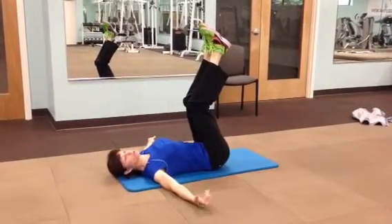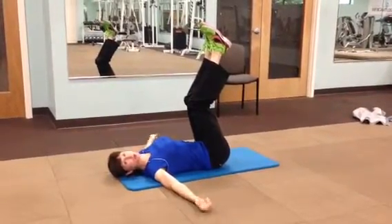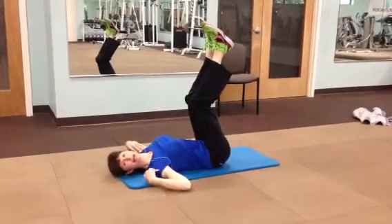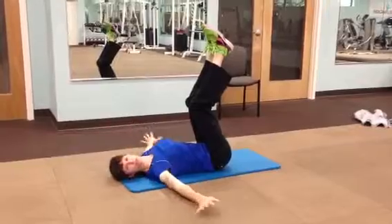I'm demonstrating how to do windshield wipers. So you're on your back, legs up in the air, take your arms out to your side, just relax, relax your shoulders.